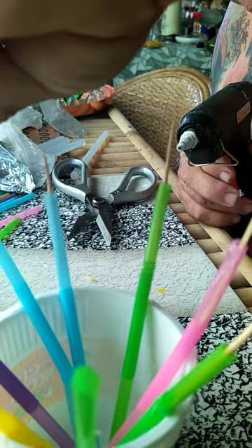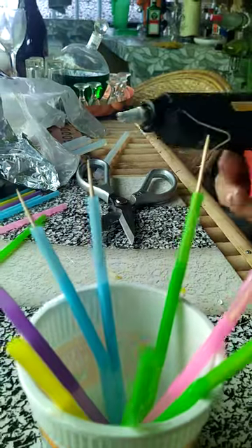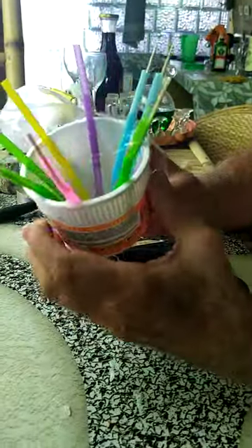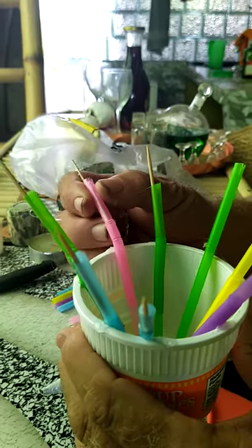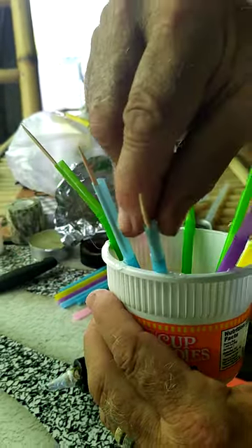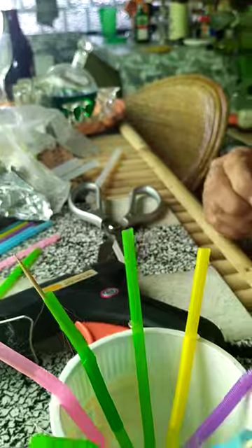If you're worried about having the pointy end out, you can actually cut the points off if you want. Me, it kind of looks kind of cool. So that's what we have so far — it's nothing special, it's kind of weird, but it works pretty good. You can bend these out if you want, kind of give you a little more of a dance look, like that.